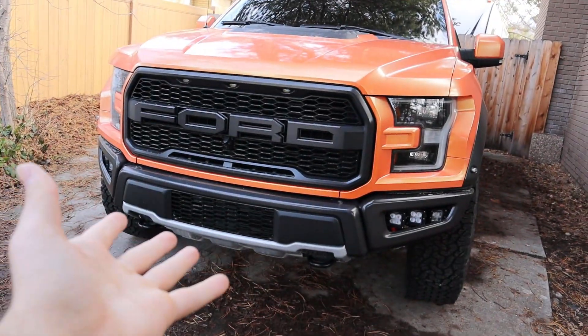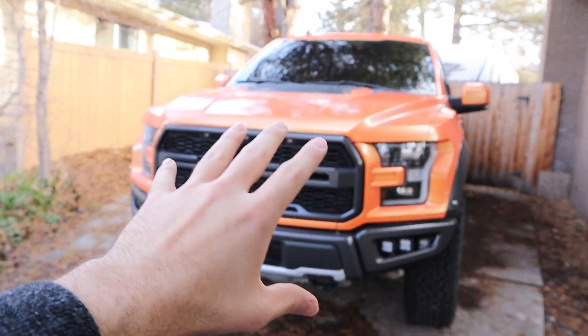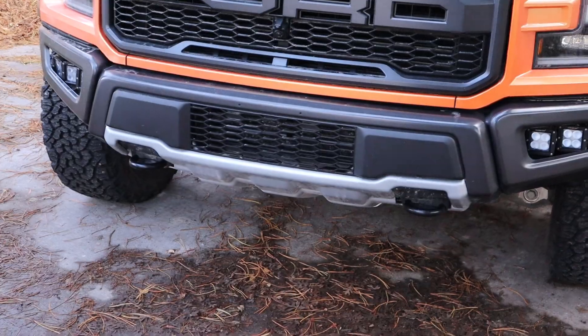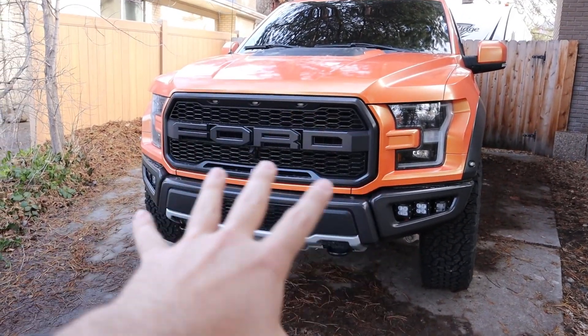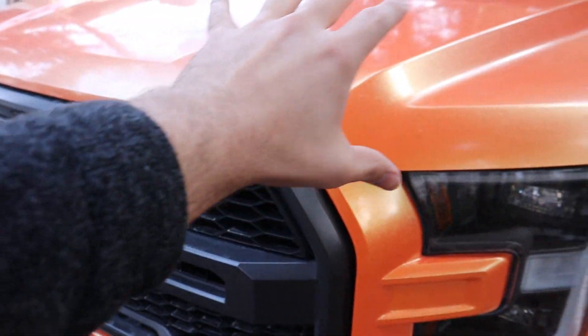On my Rebel that I had, for 2020 you can get an option called the Black Rebel Group, which basically makes it so that the skid plates are completely blacked out and match everything else on the truck. You can't do that on the Raptor. When my Raptor was black it really didn't look too bad, but now that the top of the Raptor is orange, there's just too much going on — the dark part versus the light silver at the bottom.